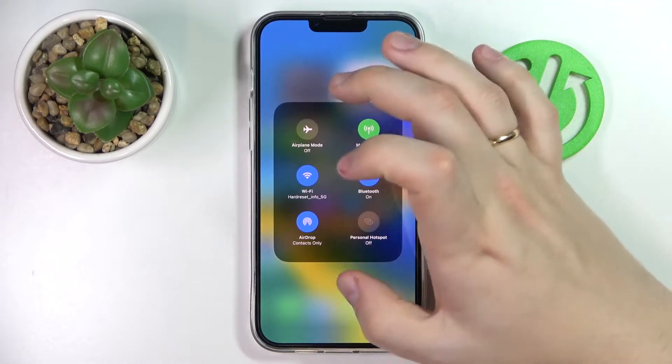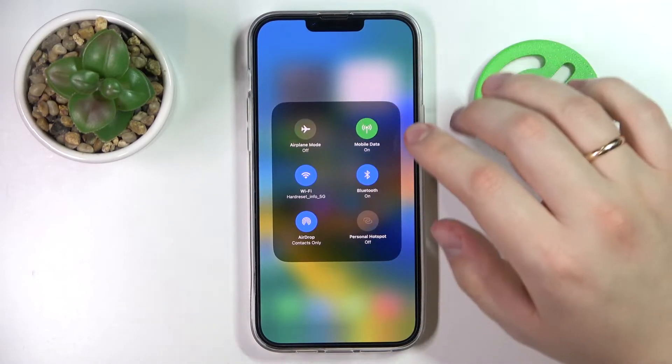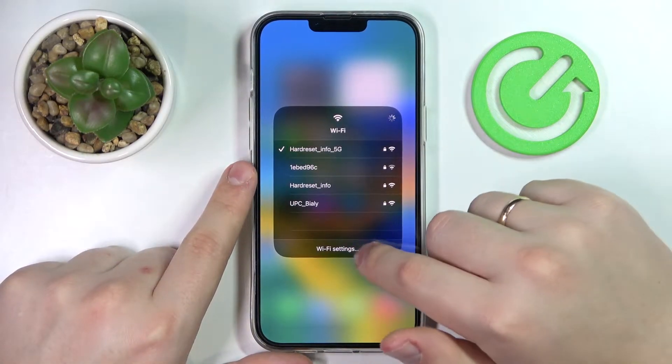Then tap and hold the little network field that contains all the network options you have. Then long press the Wi-Fi shortcut and go to the Wi-Fi settings.